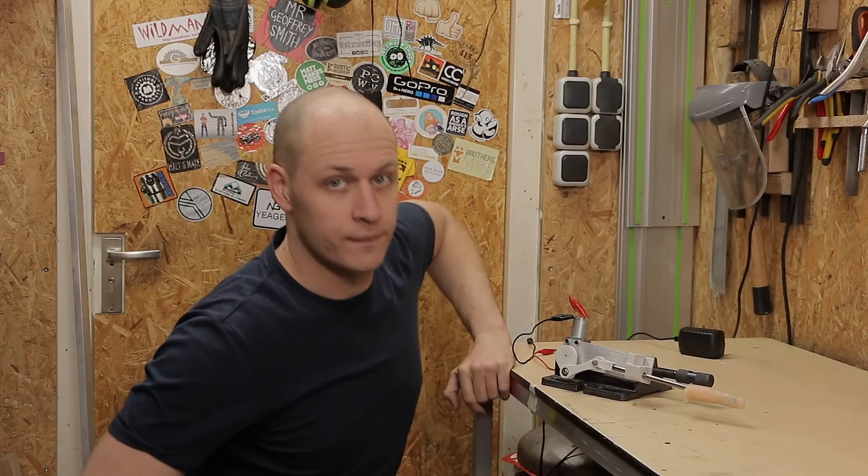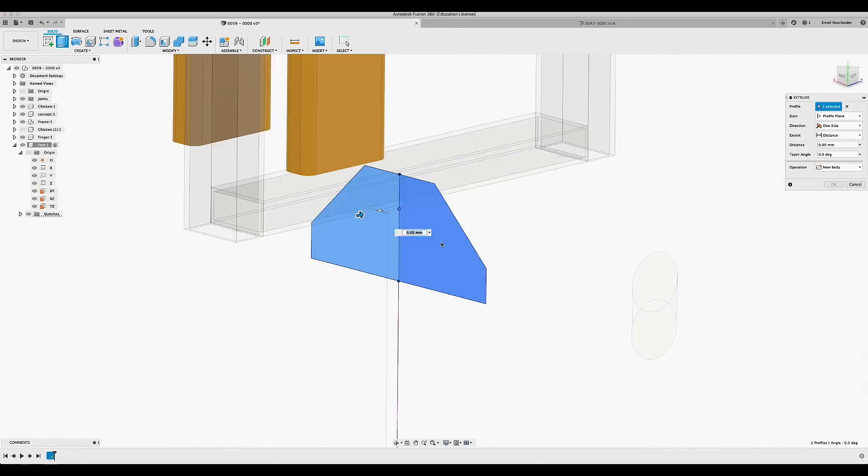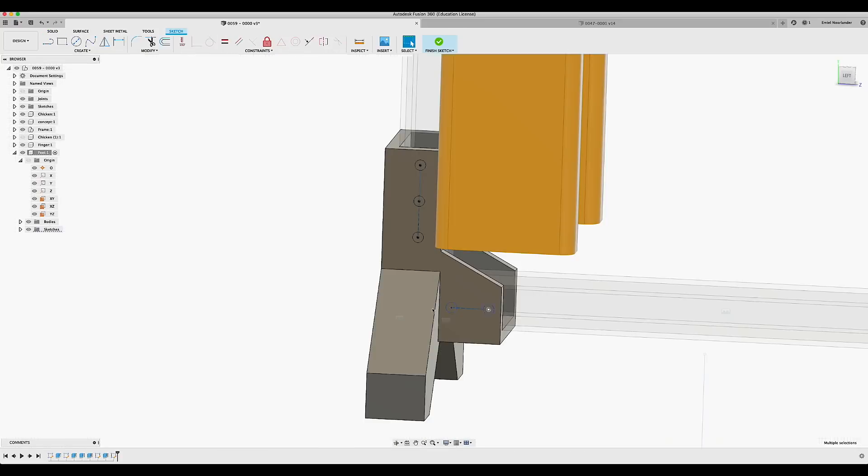It needs a base, otherwise it kind of misses its point. So off to the computer. I want the frame of the machine to be really simple, so I'm using Fusion 360 to draw two feet that I can 3D print. And the goal of these feet is that the feet alone can build up the whole frame of the thing.